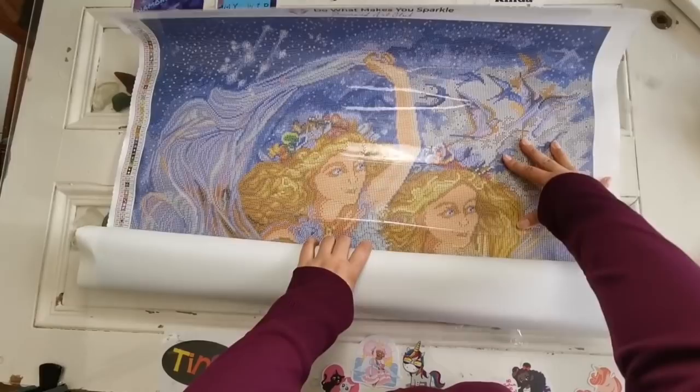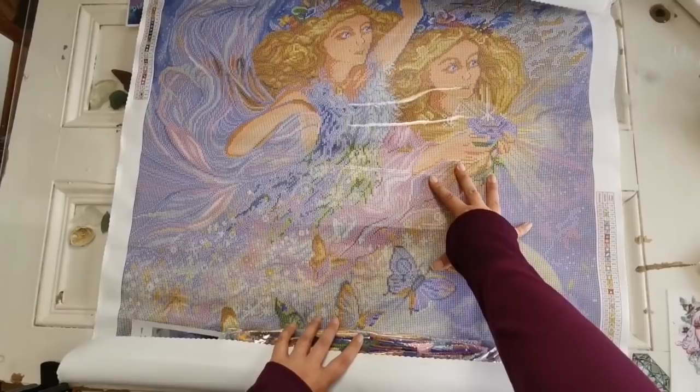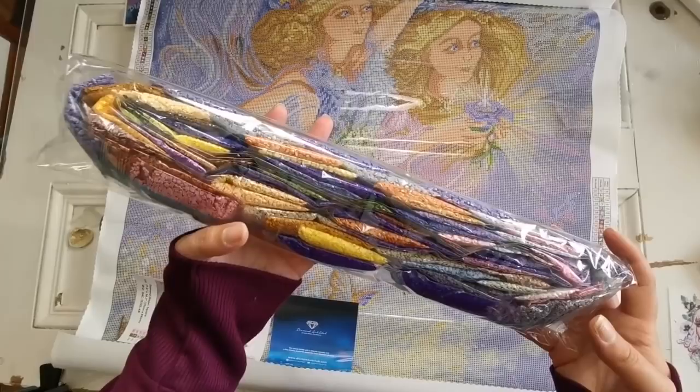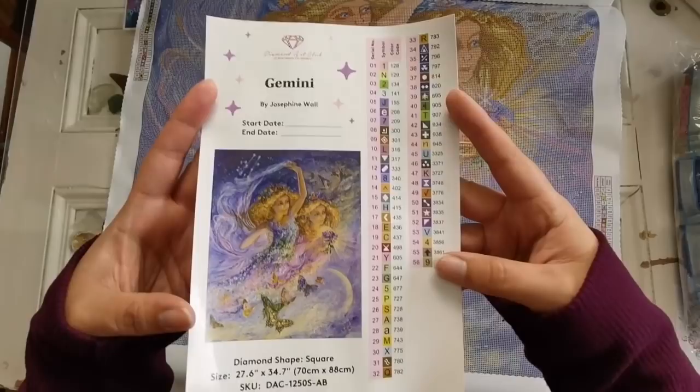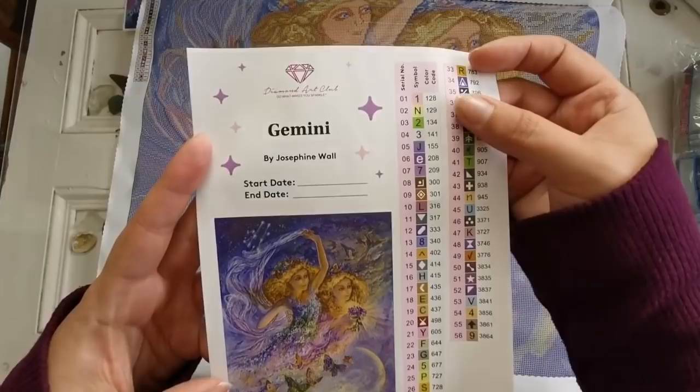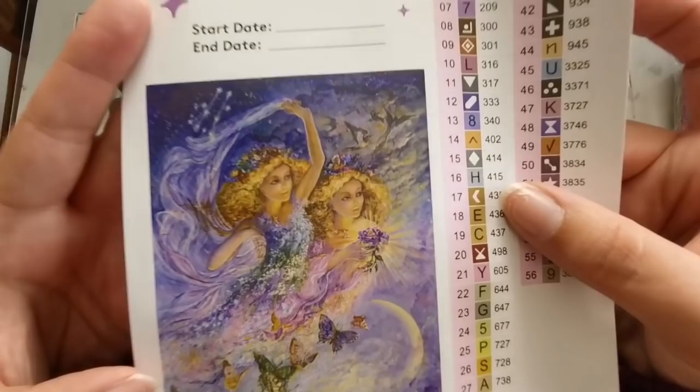Look at the rendering of their faces — that looks really good. She's got what I think is a ring. That's so pretty. Look at these diamonds — that's a lot of blues. So if you like blue, here's an instruction booklet and the sticker sheet for the inventory of the painting. There are 56 colors in this one. You can see there's a lot of yellows and browns, then blues and purples, and there are three AB diamonds — Aurora Borealis — and I'll show you those in just a minute.